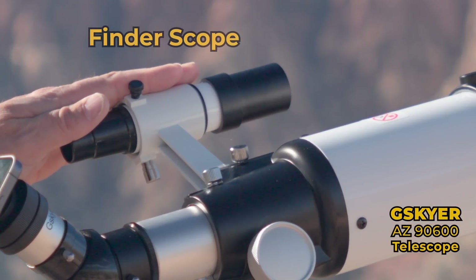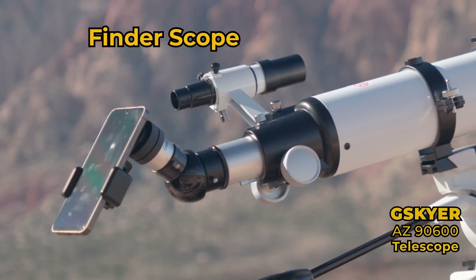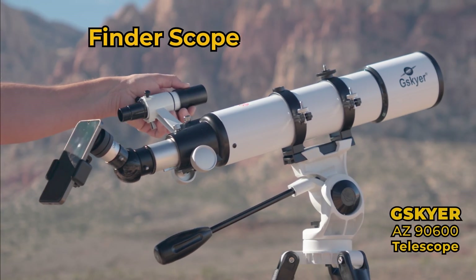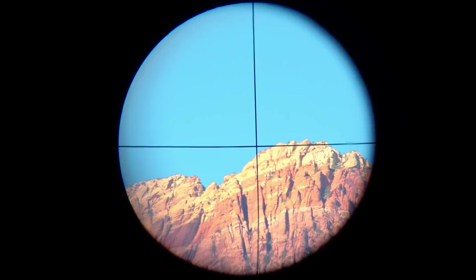This model comes with a finder scope, which is mounted right here. This makes it easier for you to find the subject and lock into it first, so all you have to do is adjust the focus on the main telescope. The finder scope does have a focus adjustment right here, but the main thing you're looking for are the nice clear crosshairs and your subject in the middle.